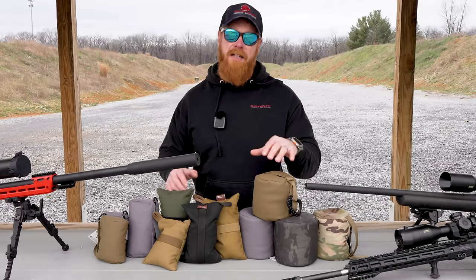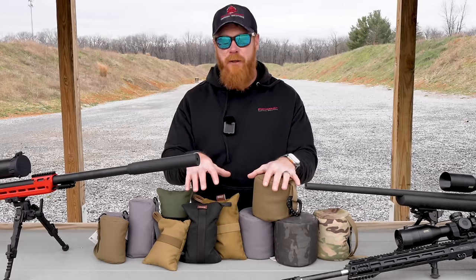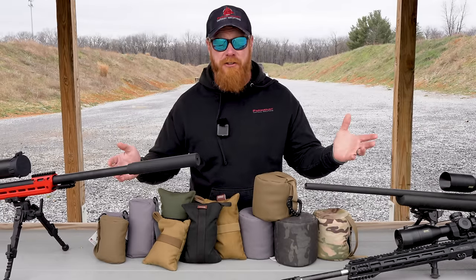In today's video, we're going to be talking about rear bags. When it comes to long-range shooting, this is a critical accessory that you can't live without. When it comes to all disciplines of shooting, it's a really nice accessory to have. And luckily for you, these are actually really cheap.